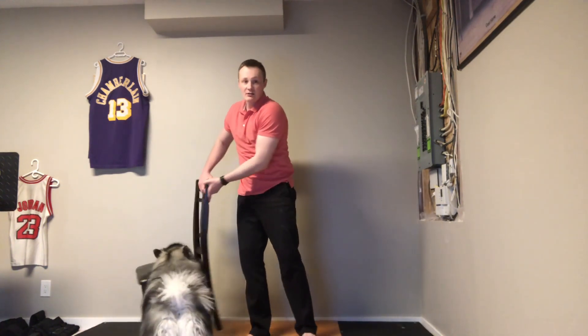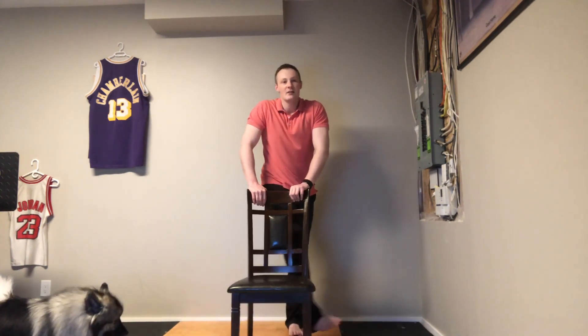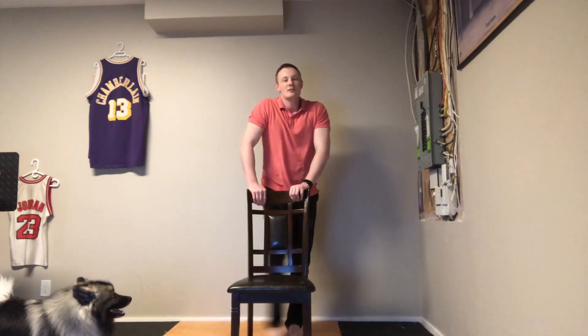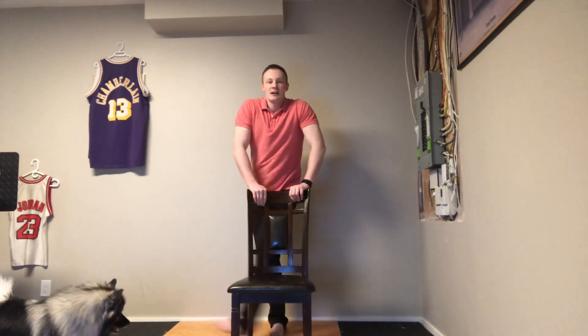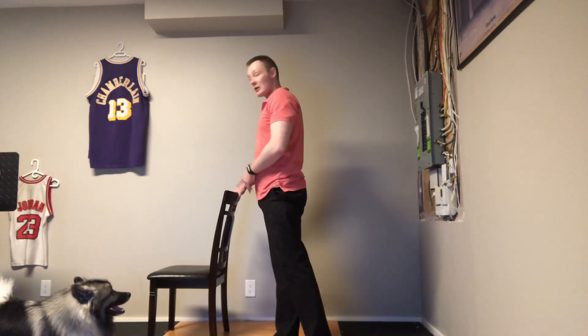If you can, take a chair to support yourself, put it out in front of you. Take one leg, straighten it, and do some gentle leg swings — your leg passing in front of you and out the other side. Not going crazy and wild, just gentle side to side. Switch legs. I have the chair to support myself — this is really opening up the hip muscles.